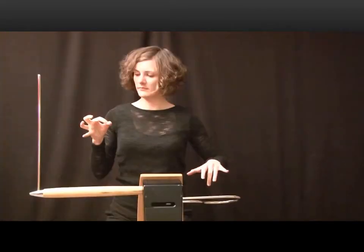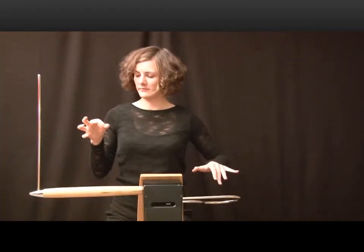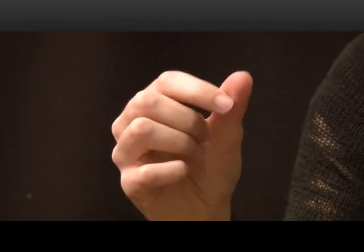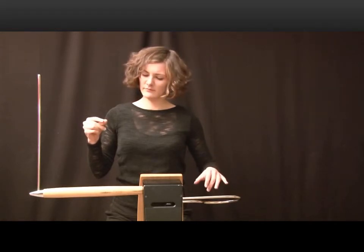Besides its unusual appearance, the theremin is also unique in that it's played without being touched. It typically consists of a box with two metal antennas which create an electromagnetic field. The musician stands in front of the instrument and moves his hands in the proximity of the two antennas, which forms a capacitor between his hands and the antennas. The capacitance of the electromagnetic field varies by the distance between the player and the instrument.